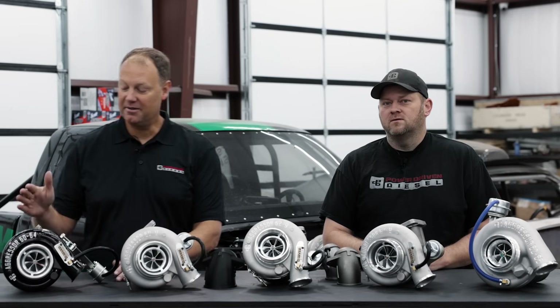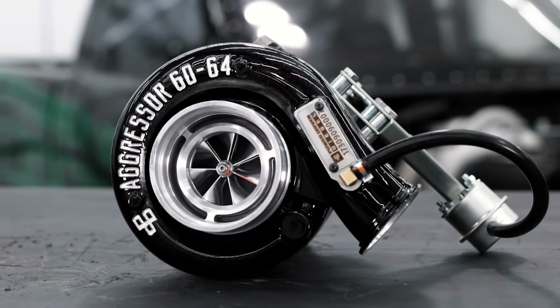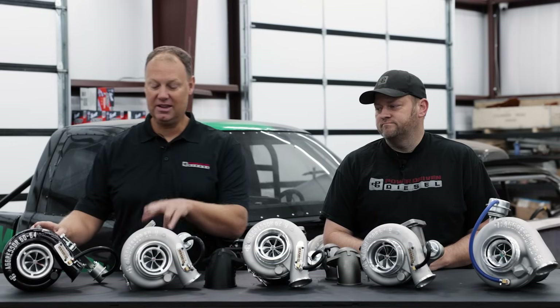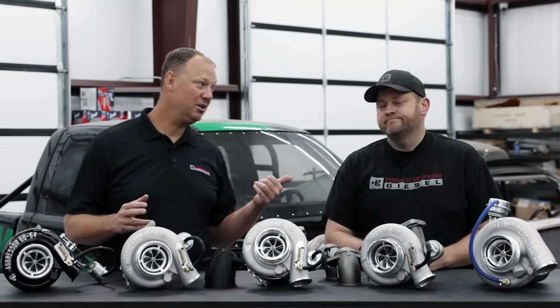This has been a very popular turbo — this is our 60-64. It's a direct drop-in for every year 89 through 2002, and it's a nice upgrade. The difference between this and these new ones: we're calling these our Aggressor 9s because they have a 9 centimeter housing from an HE351. It's a little bit different.